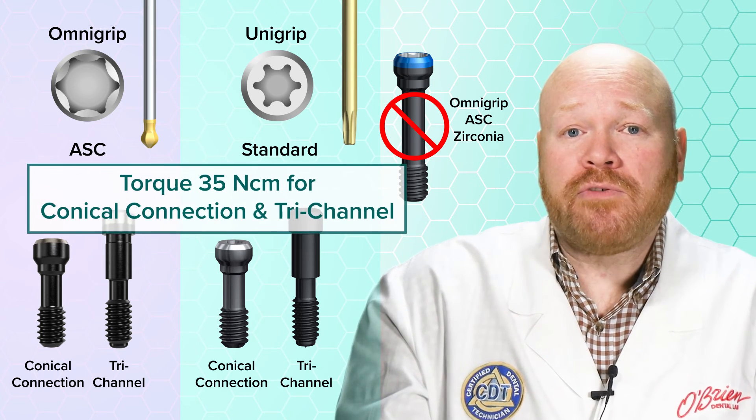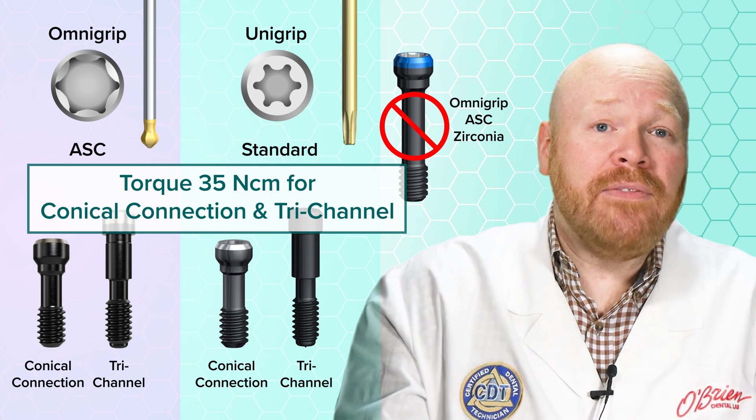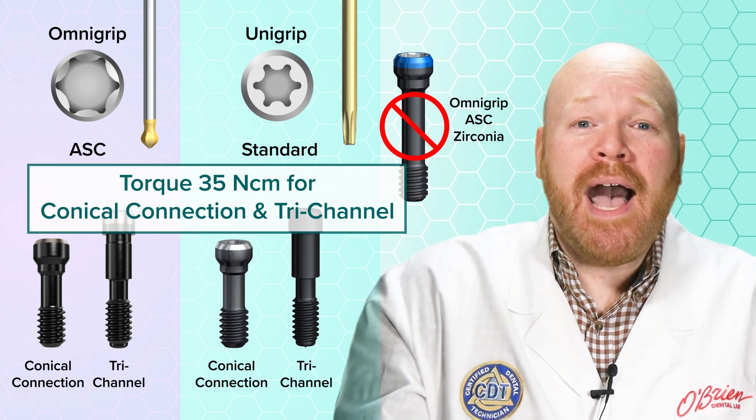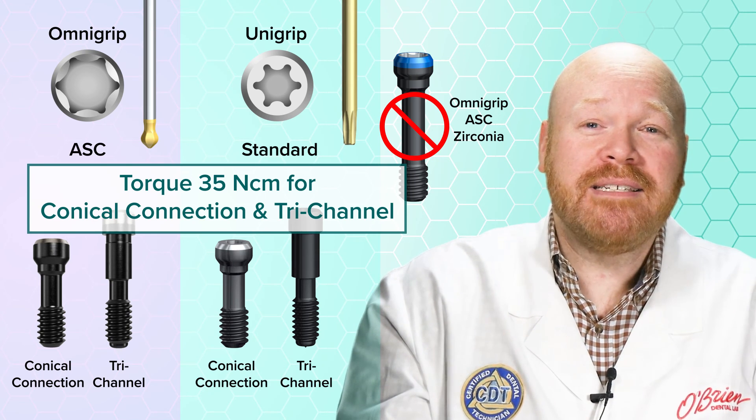The recommended torque for these screws is 35 newton centimeters for both the conical connection and the tri-channel connection. I hope you found this video helpful, and as always, feel free to contact us with any questions. See you next time.